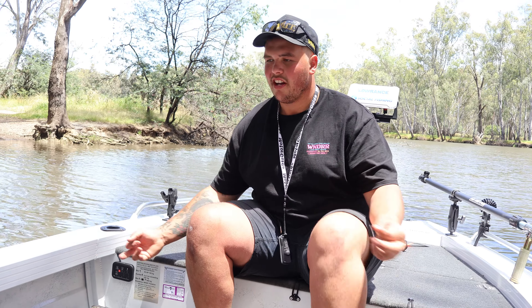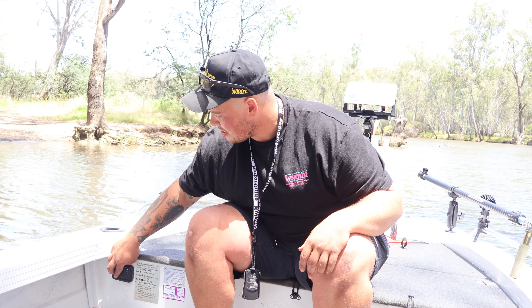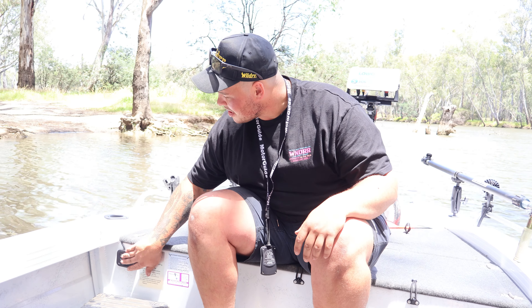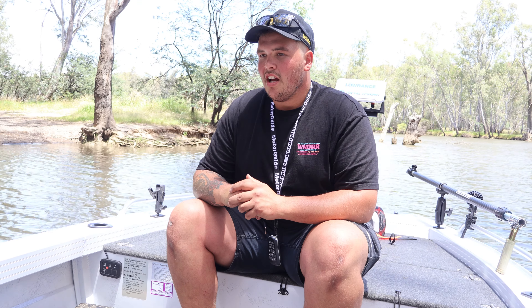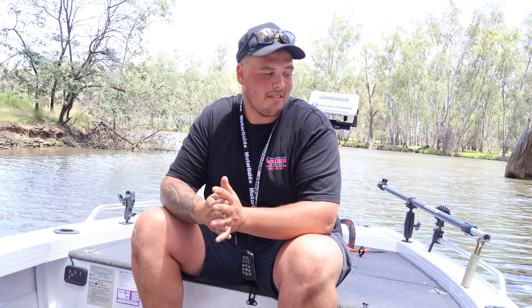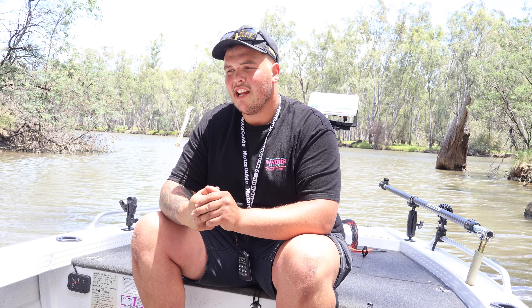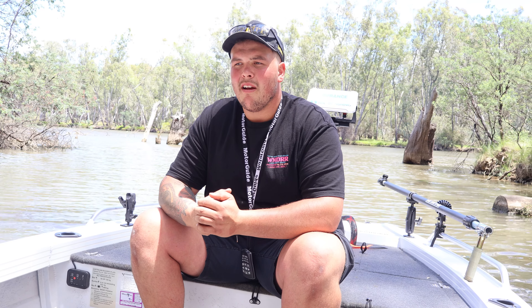One feature I forgot to mention — I've got under-channel lighting on both sides, controlled off this King's touch panel. It's a good little unit for anyone wondering — about $120, comes with a relay and fuse box, everything ready to go. It's been a couple of weeks of work decking this boat out the way I wanted. This is probably the only brand new boat I'll ever have, so I wanted to do everything to the best of my ability. Looking forward to hitting the river with the boys — hopefully we get some cod in it. If you've got any questions about the boat, leave a comment below and stay tuned for some episodes in this beast. Cheers guys.